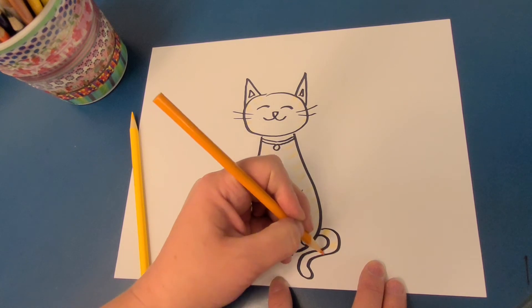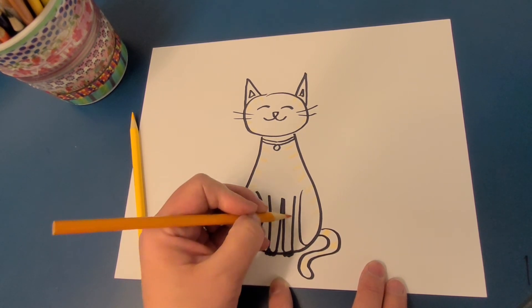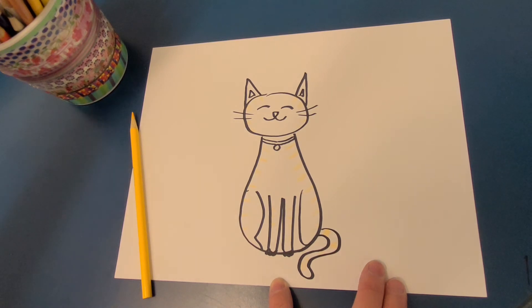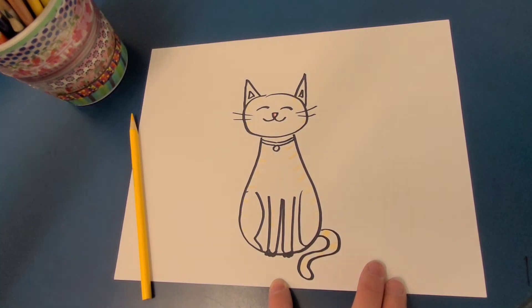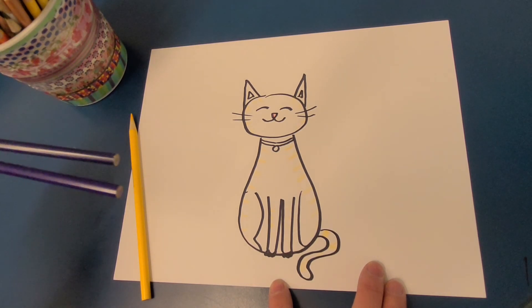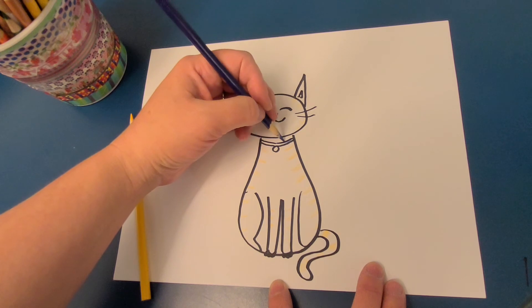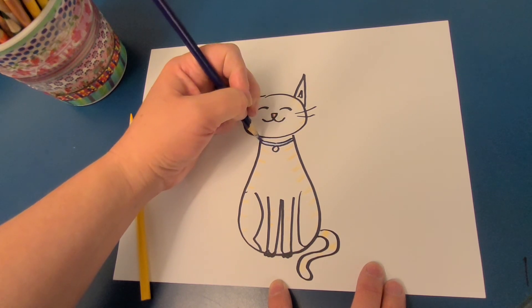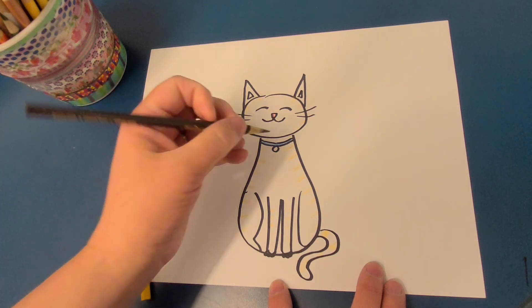Stripey tail, maybe some stripes on her legs, maybe just the tiniest pink nose. I would like a blue collar for her. Our cat at our house has a jingle bell so that we can tell where she is in the house and if she's getting up to mischief — so that's her jingle bell.